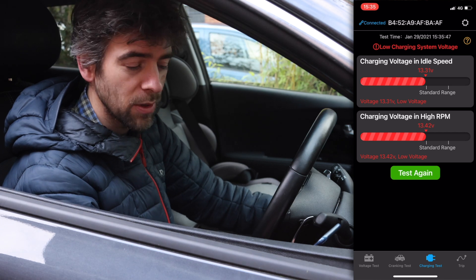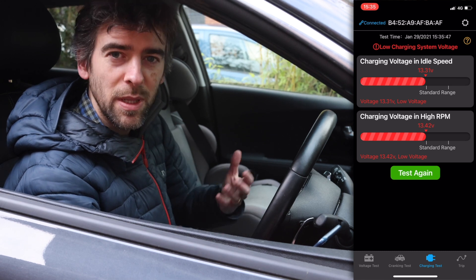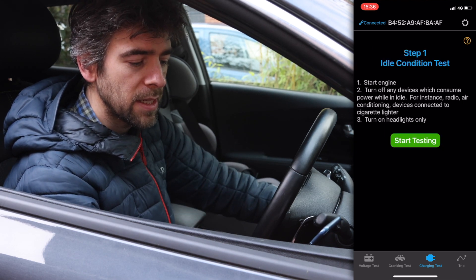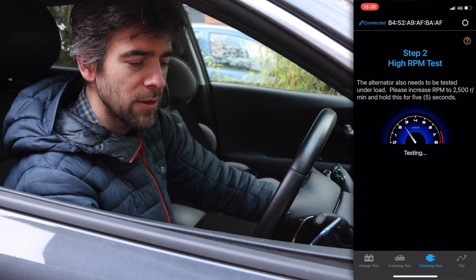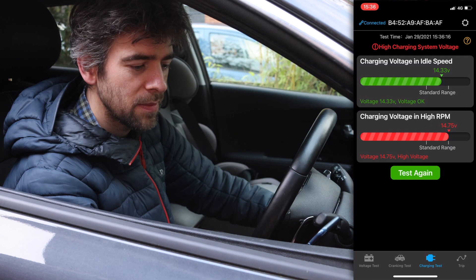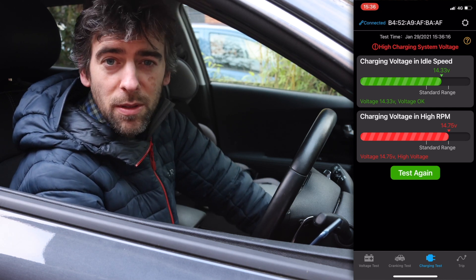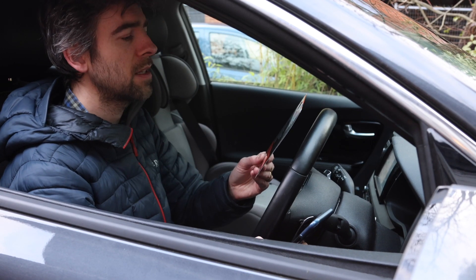It says low charging system voltage - I don't know if that's anything to worry about, but with an app like this at least you can test it as much as you want. It talks about the alternator but we don't have an alternator. Charging voltage at idle speed is okay; voltage at high RPM is irrelevant since it's an electric car.